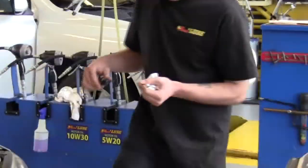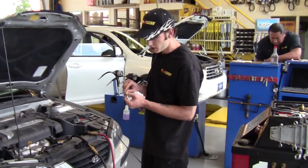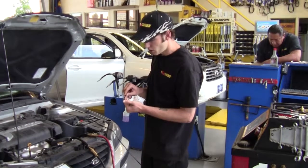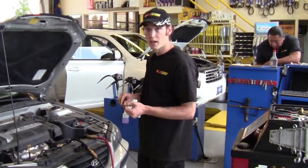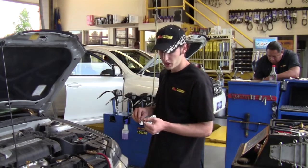After checking, the level of the transmission is halfway up the cold mark on the dipstick, which is perfect because I need to leave a little room to put my UTP additive in there so that it meets specifications for the fluid for this transmission and vehicle.